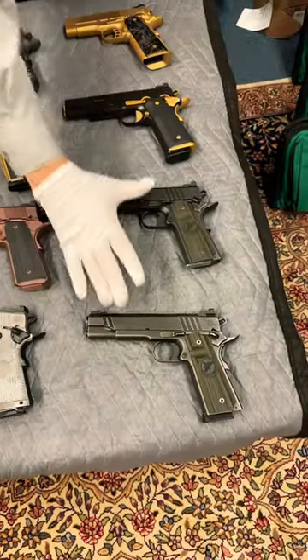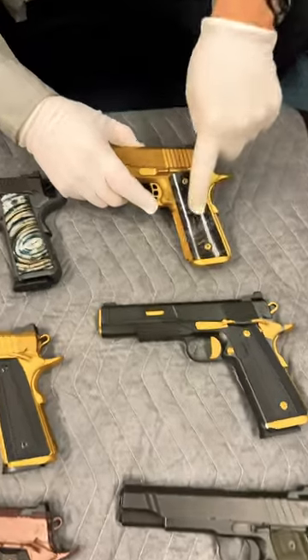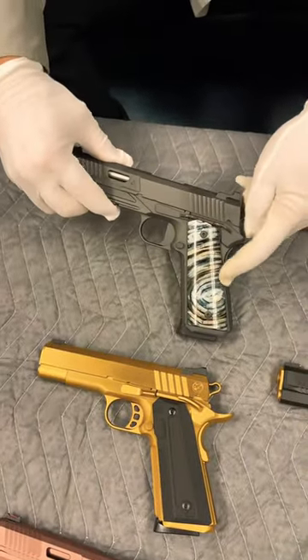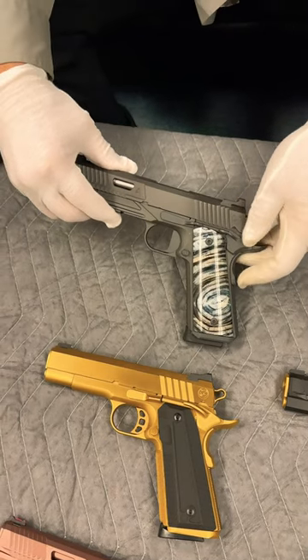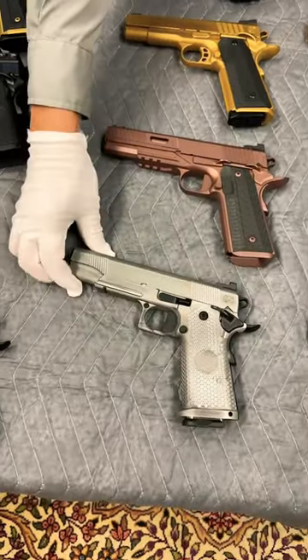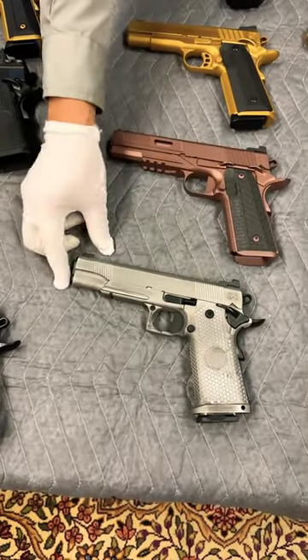There's some combat specials here. We've got dual tone. This is actually a meteorite grip — coming over here to one of my favorites, a woolly mammoth tooth. It's actually the molar from a woolly mammoth. We've got gold, rose color. This one is battle worn — believe it or not, that is brand new.